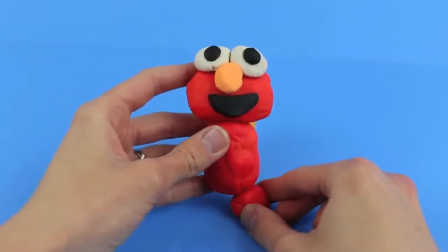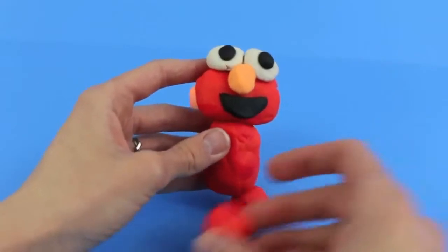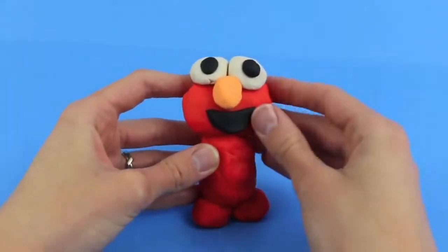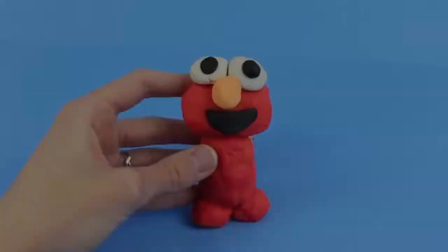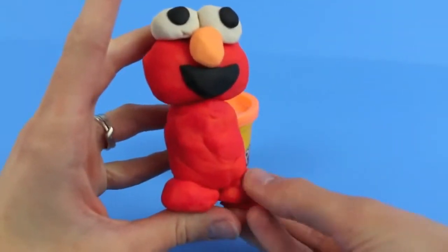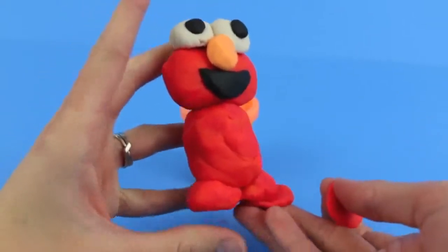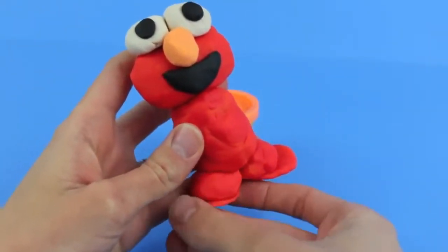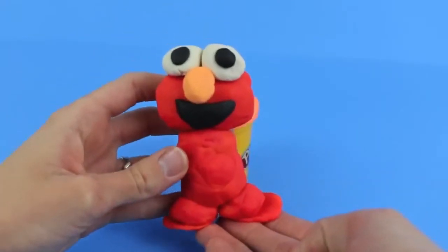Next, roll out with your hands two more balls that we will use as his legs, and set the torso and Elmo's head on top. Then make two flat circles which we will use as Elmo's feet, and put those on the bottom of the legs. Now Elmo has two cute little footsies.